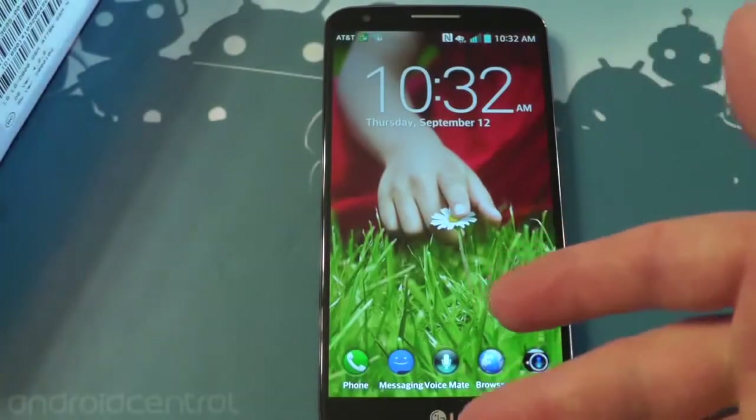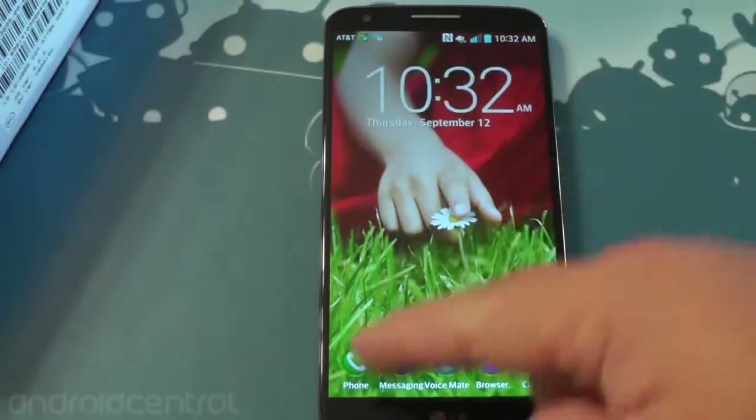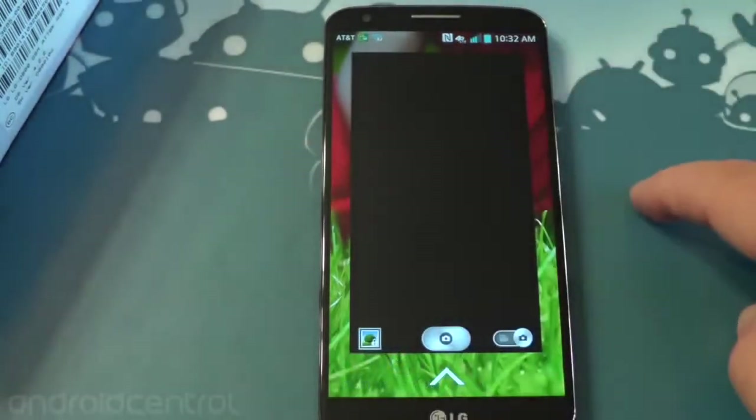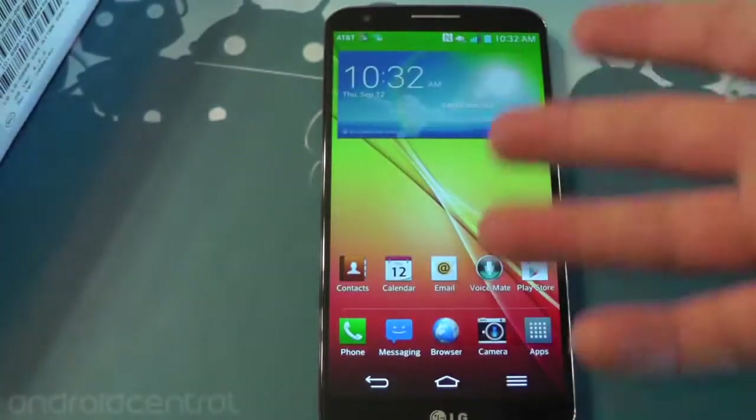5.2 inch display, you've got really cool quick icons down at the bottom. I love LG's lock screen on this. It's 1080p, it's 5.2 inches, it's really nice. You still have lock screen widgets, so you can go straight to the camera that way if you desire.